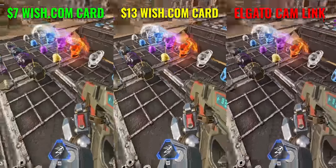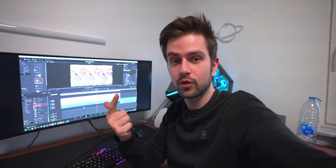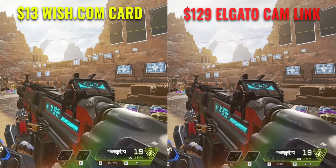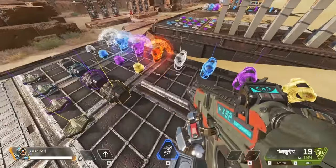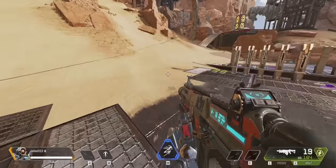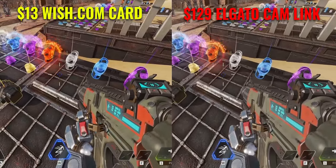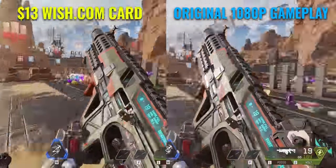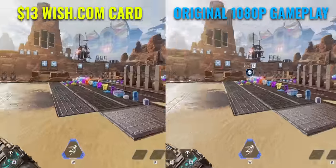The same thing when you look at the gameplay of all three side by side. I want to test the difference between the gray $13 card and the Elgato Cam Link because they seem not that different. This is footage of the gray Wish.com card. When we put the Elgato card next to it and zoom in, the difference in quality is not that big. The main reason they look a bit different is color — the Elgato color is definitely better and more natural. However I created a color grade that makes them almost identical. When we compare the $13 Wish.com card to the original 1080p footage it's almost the same thing — so this card is an amazing deal.